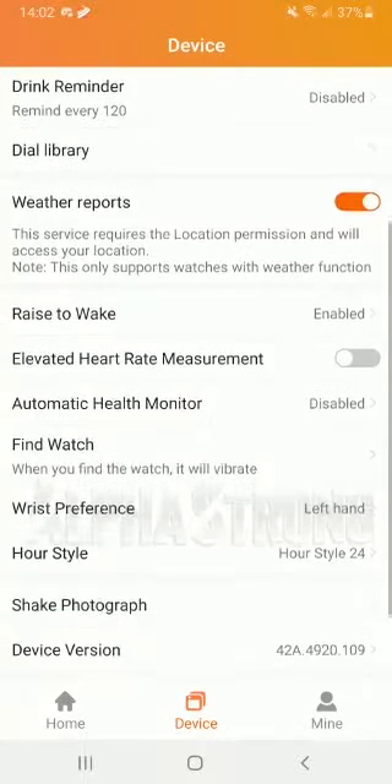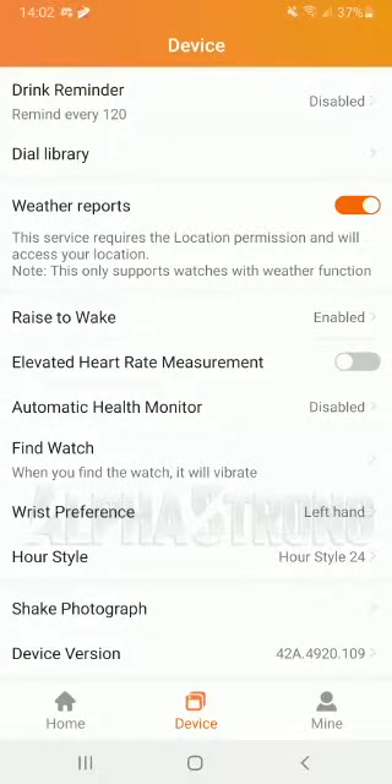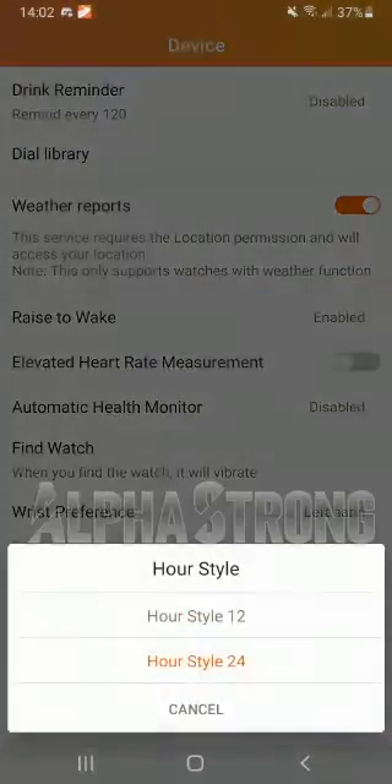Also, this is where you're going to find your hour style. If you like a 24-hour or 12-hour format, this is where you do those settings.